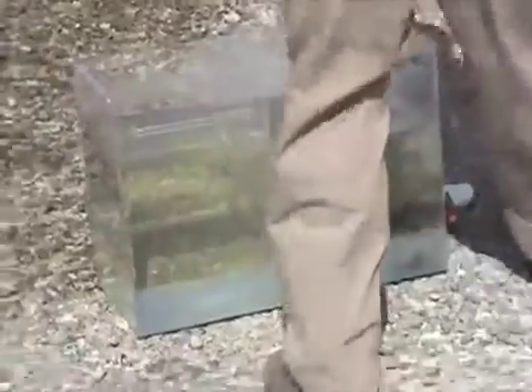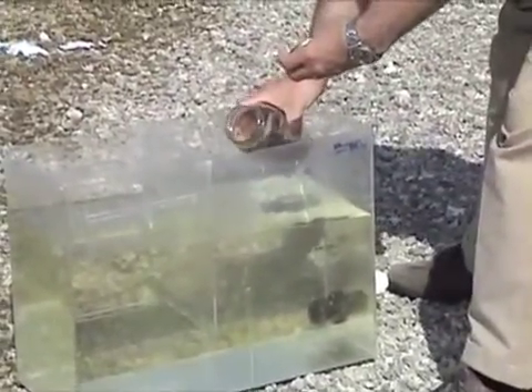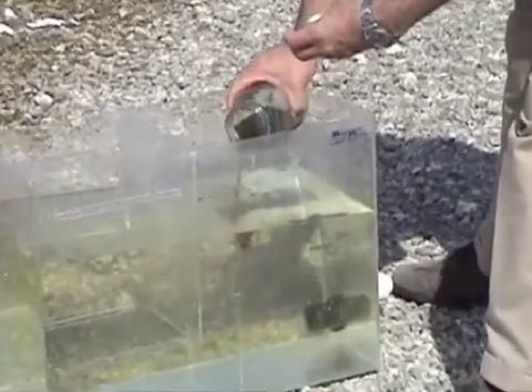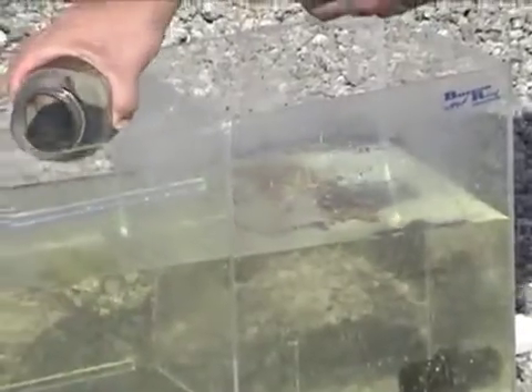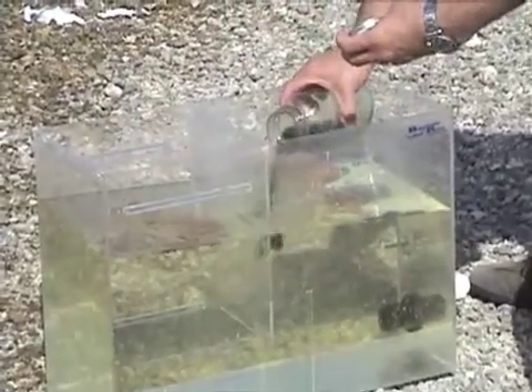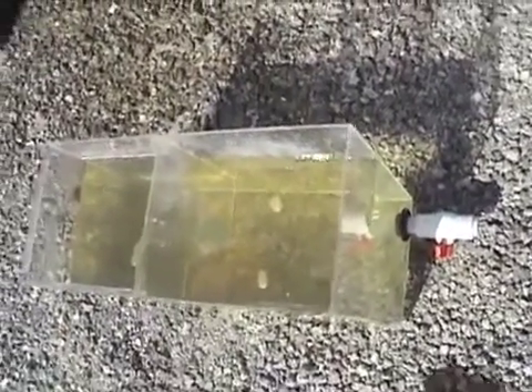Now we're going to add about 100 milliliters of Pennsylvania crude oil to each side of the tank, and then we'll treat one side and you'll be able to see the product work. Over a little bit of time, we have a pretty uniform slick on the top of the water tank here.